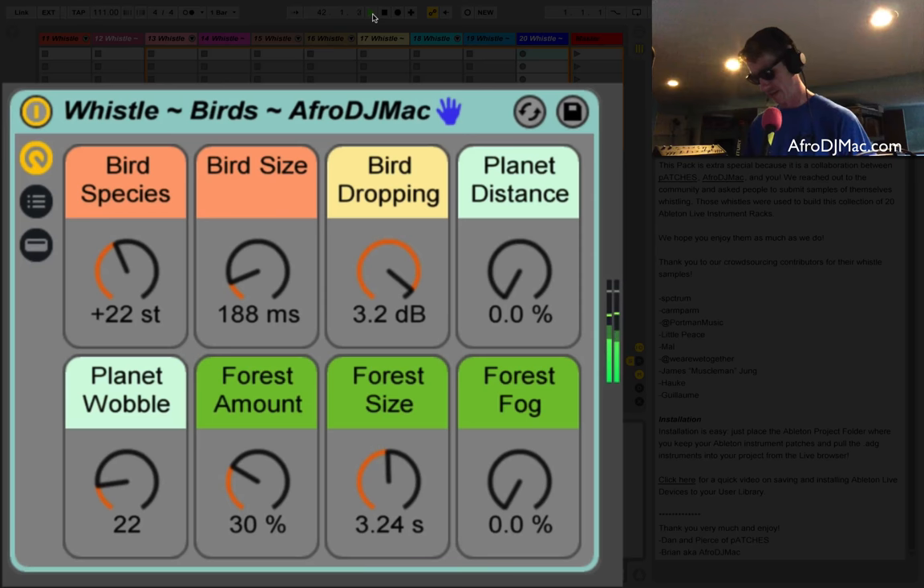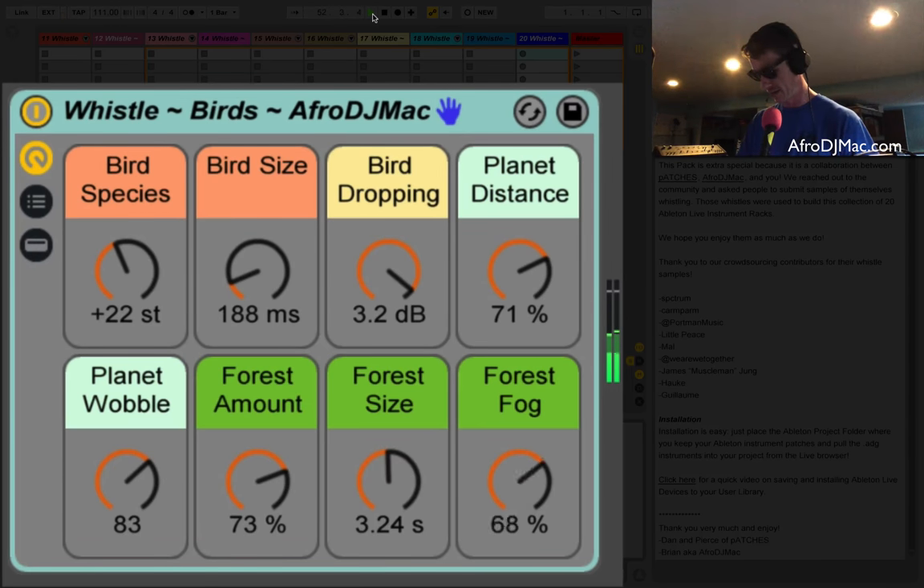Bird Droppings — you're going to hear these kind of decaying pitches; again that's done with a Beat Repeat. Then there's Planet Distance — turn this thing up and you get some craziness going on with the panning and some modulation. We've got a Forest Amount which is essentially just a reverb, and a Fog — sounds pretty cool too. This is more just for effects, so you're not really going to play melodies on this, but they can be really useful for cool effects like laser beams or birds coming at you from the forest.